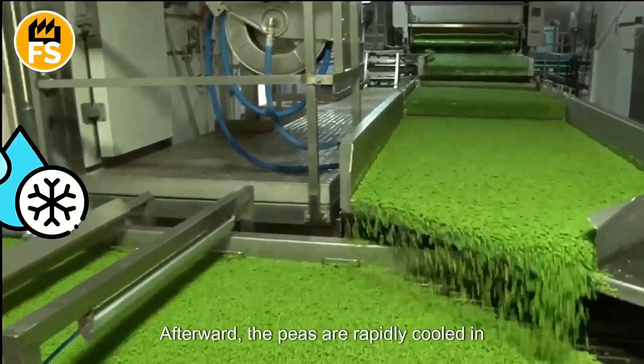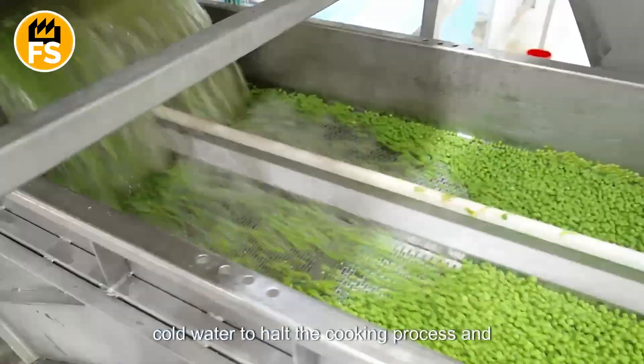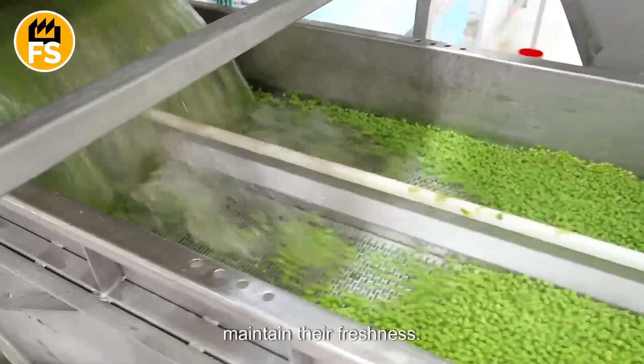Afterward, the peas are rapidly cooled in cold water to halt the cooking process and maintain their freshness.